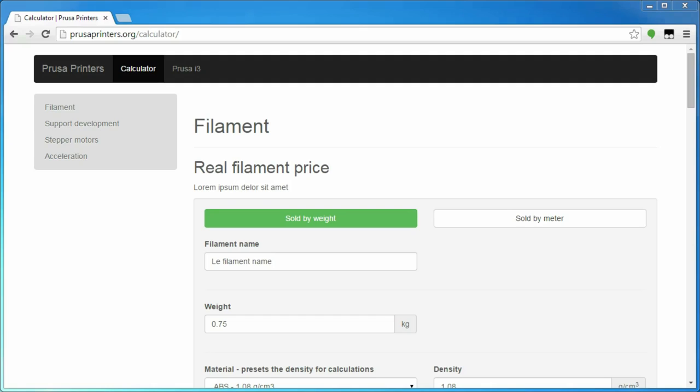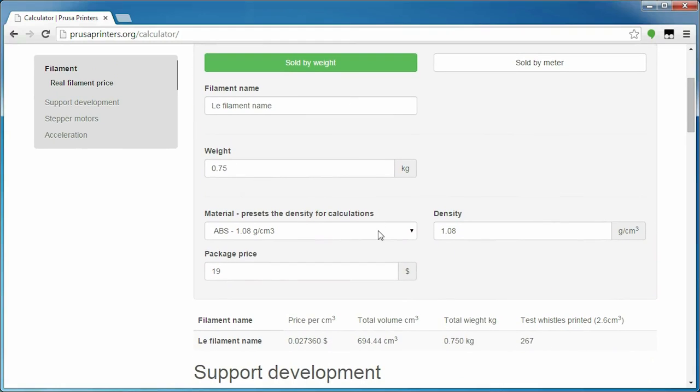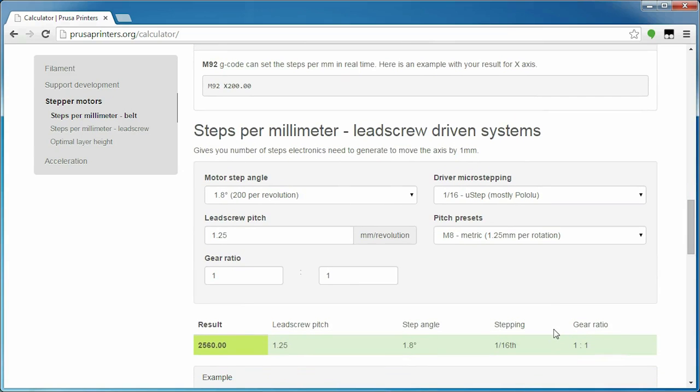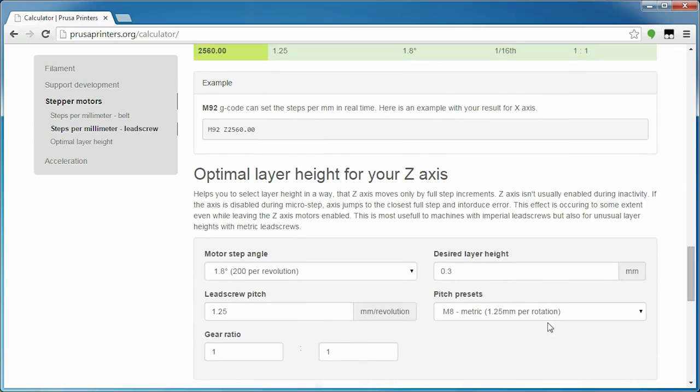The Prusa calculator takes many of the calculations that would go into setting up a printer from scratch and conveniently does them for you. That ranges from filament volume calculations, over steps per mm calculations, which is the part we'll be looking at today for both belt and lead screw systems — so typically XY as the belt axis and Z as the lead screw axis.